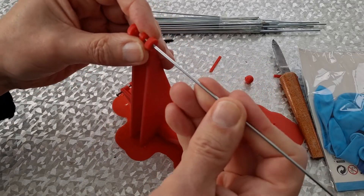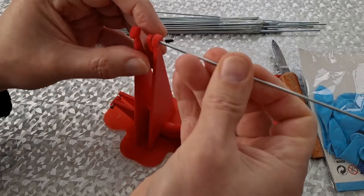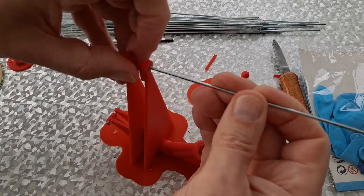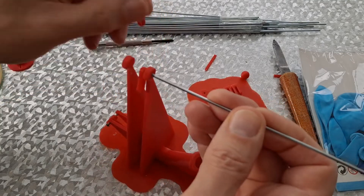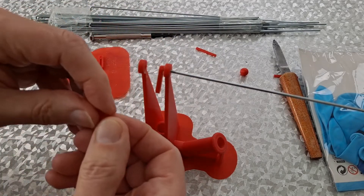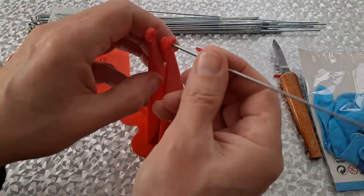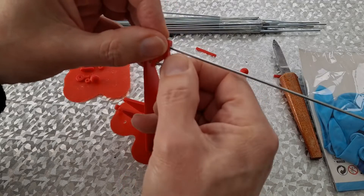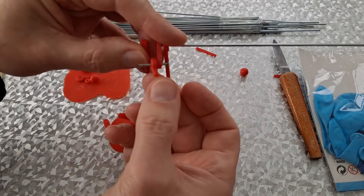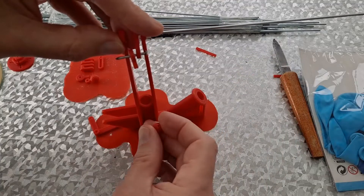I'm talking you through this because I don't intend to sit there and video it, but I might do. There'll be two of them, one either side. So that's that, and then that one will be over there. So there'll be a shaft through there — that's the top of the push rod — into there, and then piston on the bottom of it.